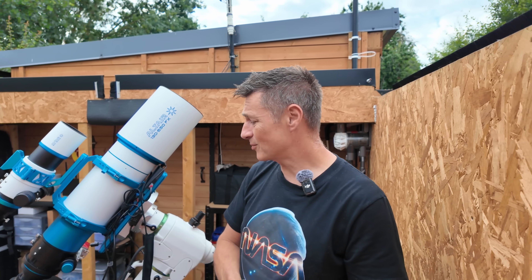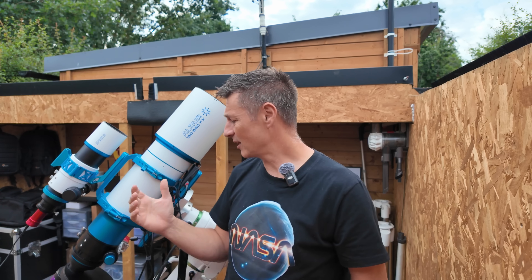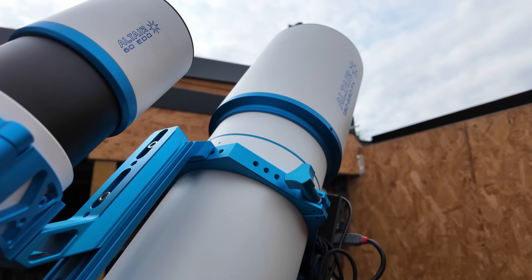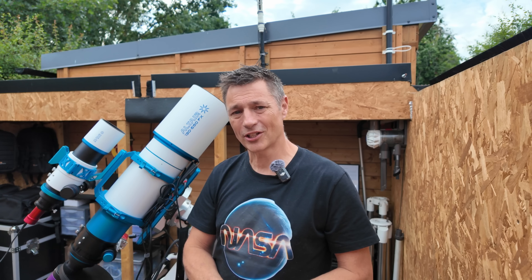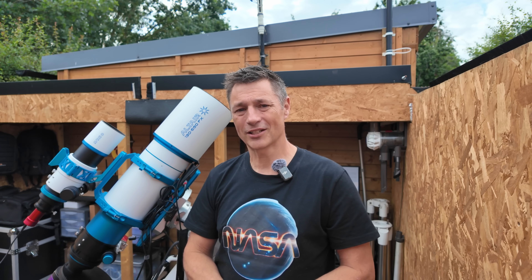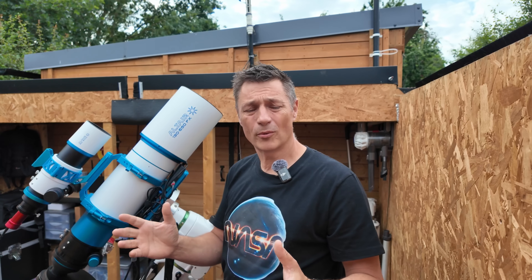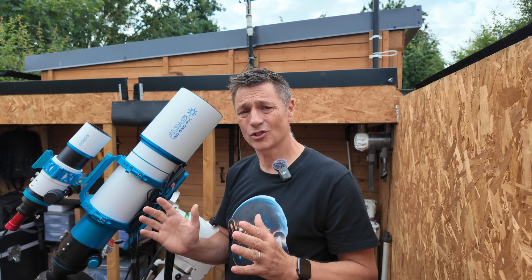The finish on this scope is absolutely superb. Altair have gone to a lot of care and detail on it, with everything CNC machined. I love this beautiful anodized blue — it's a really nice finish. I've also got the quad EDQ60 on the top there, which I'm using as a guide scope. When Altair gave me the 130, they said take the 60 as well and use that as a guide scope. It is a very nice looking setup. I've had this scope for a little while and been able to run quite a few nights of imaging, and it's absolutely superb.